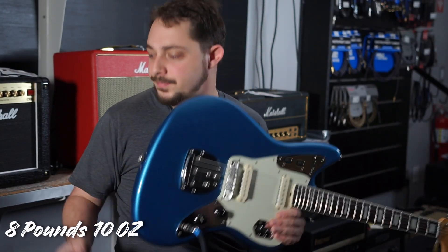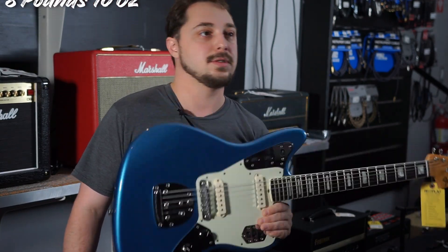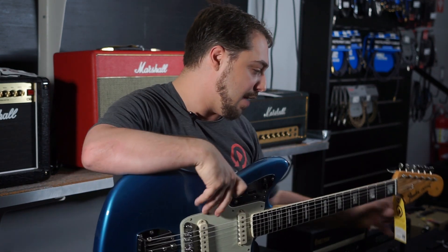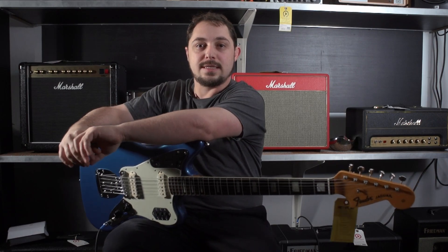Probably wondering what the weight is — I'll put the weight going up the side. We have a price on this of $2,649.99, and it does have the original hard shell case for you case pirates.